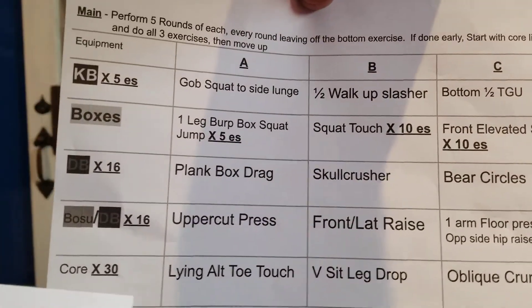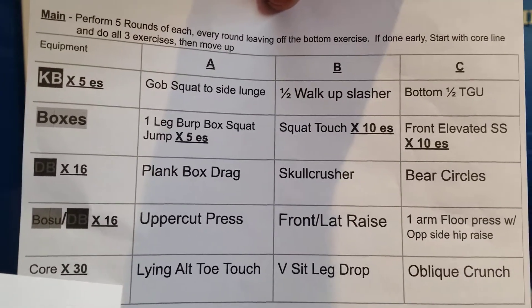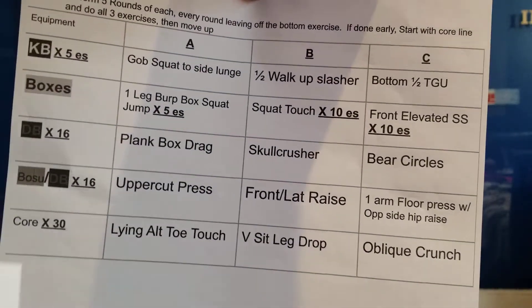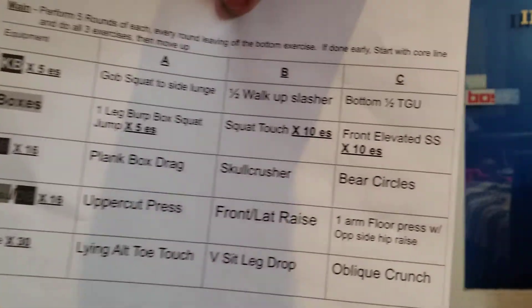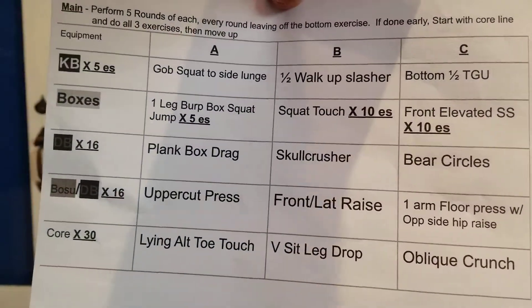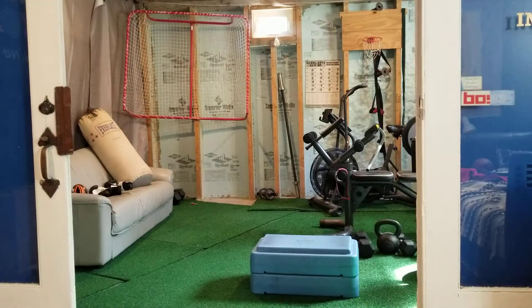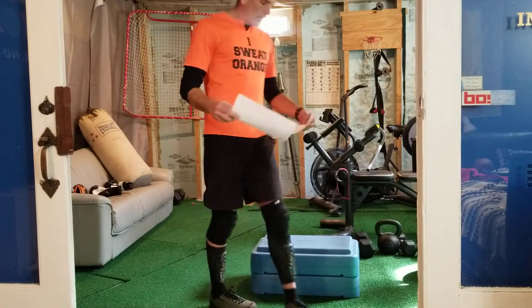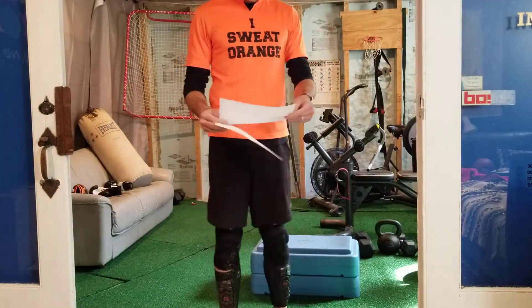Now if you finish early and have time, you're going to start with the core exercises — go across the bottom, do all of that, then go up to the bosu dumbbells, and kind of sneak through the workout all the way and see if you can get through a whole set.